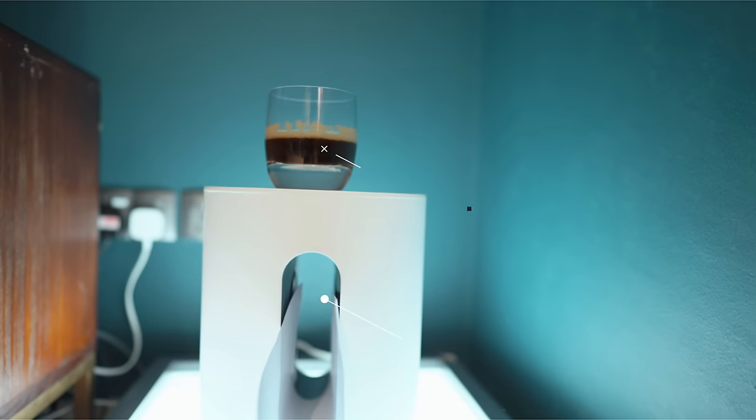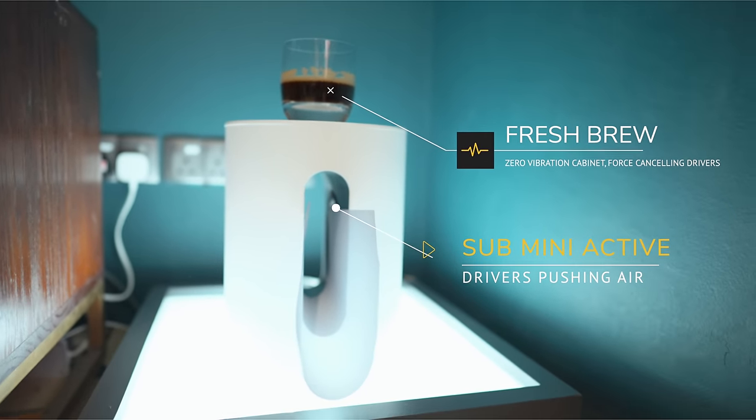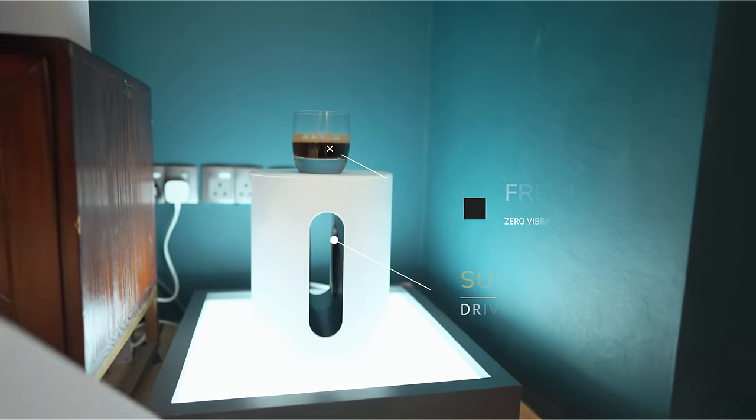A bigger cone requires more powerful amplification to move it and also to stop it. You need to stop the cone so you don't get flabby bass — bass needs to be tight — and stopping the cone with control power, otherwise known as damping factor, needs to be provided by a decent amplifier. The Sonos Sub Mini also has the drivers laid out in a horizontally opposed layout, so when a bass note is played they both move inwards and outwards together. This cancels out cabinet vibration, enhancing the bass and making it tighter and more accurate, rather than having cabinet vibration producing sound on its own that smears the bass.